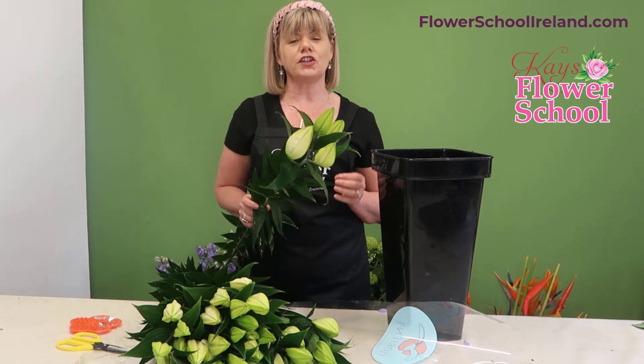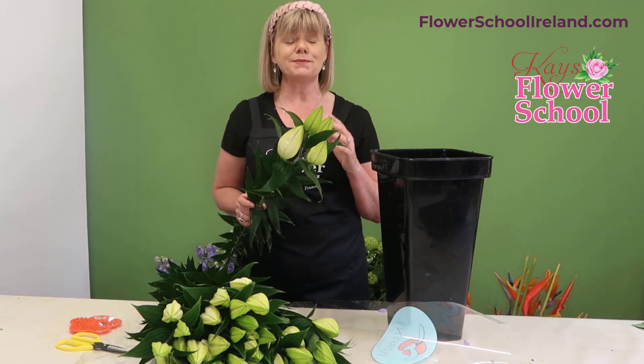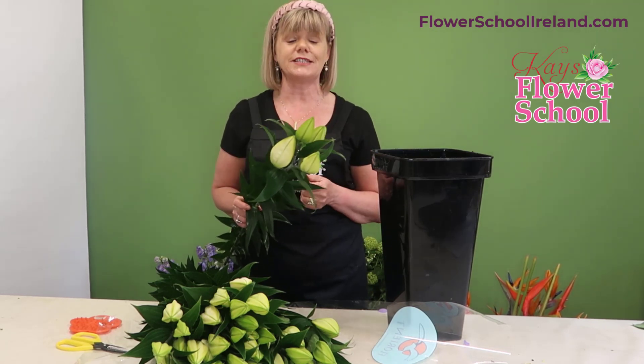When you're ordering them, look for the oriental varieties because you'll find the scent is much, much stronger — that's if you like the scent of lilies.